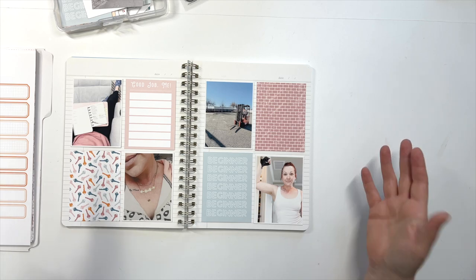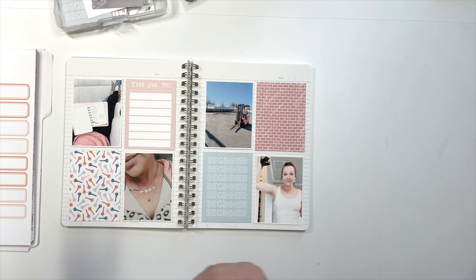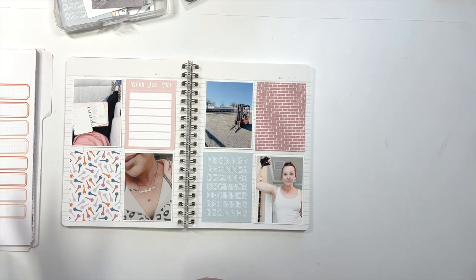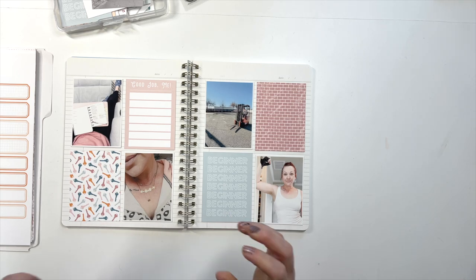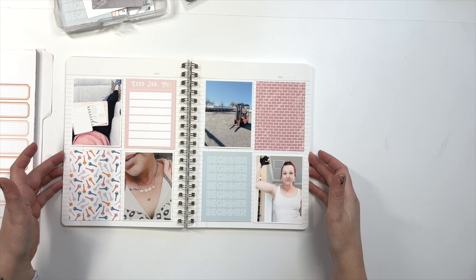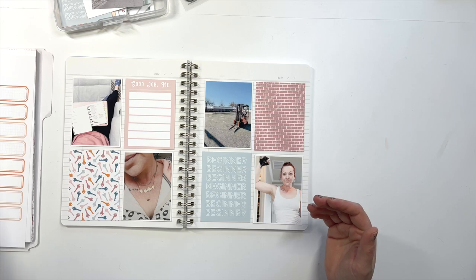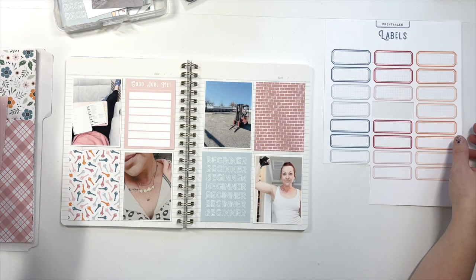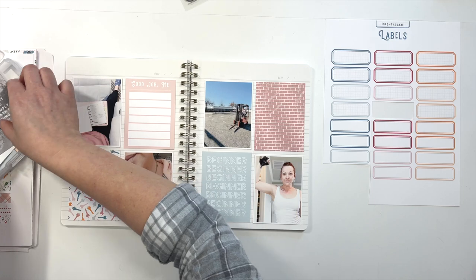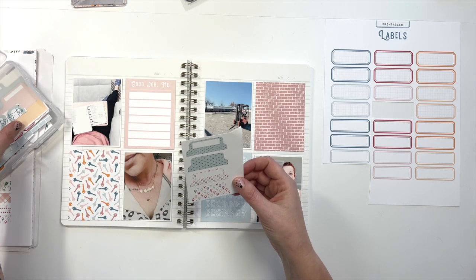Now we're going to talk about color when it comes to embellishing. Color and embellishment really work hand in hand, so we're going to go over some ways that I kind of start deciding which embellishments I'm going to use. We're using everything from issue number 22, so we have a variety of things we can pull from — washies, labels, patterned papers, and die cuts. I've printed my printables several times so I have a lot of duplicates.